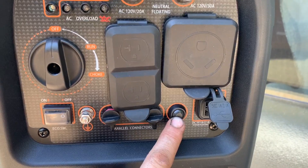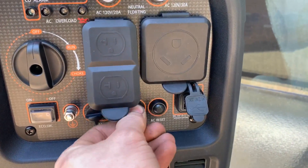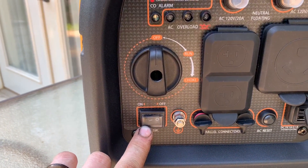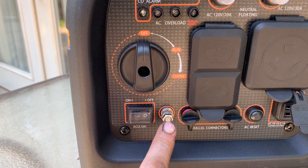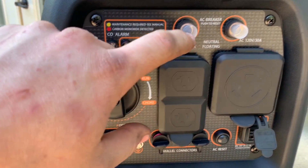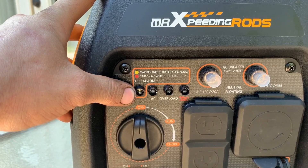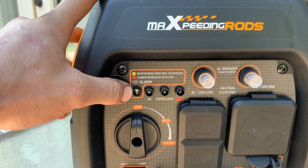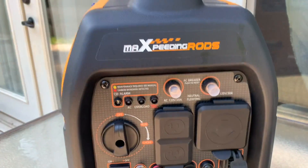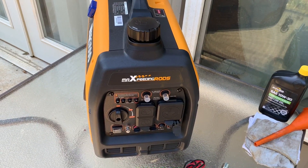You've actually got an AC reset button so you don't have to shut your machine off to reset everything. There are parallel ports, your economy switch, a grounding lug, shutoff, run, and choke. Your AC breaker is up here for the individual plugs. It does have a CO2 alarm, which is getting pretty common on inverter generators. Not really needed in my opinion, but hey, to each their own — keeps people from killing each other at least.